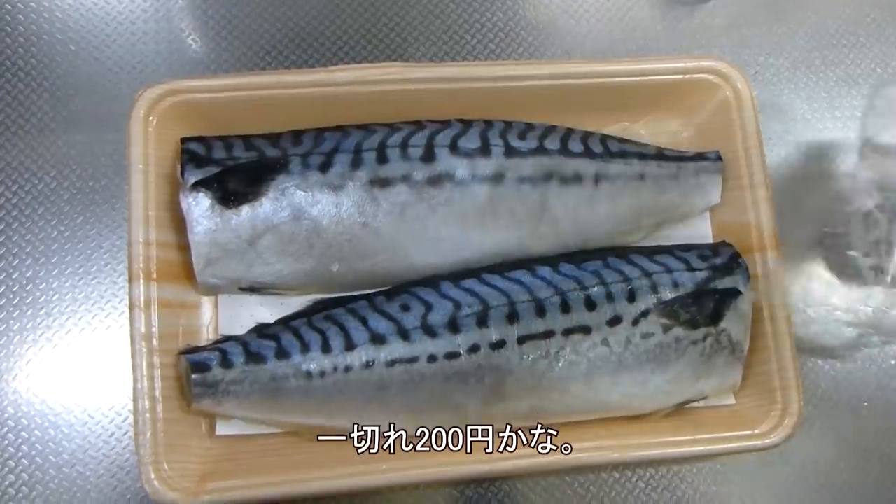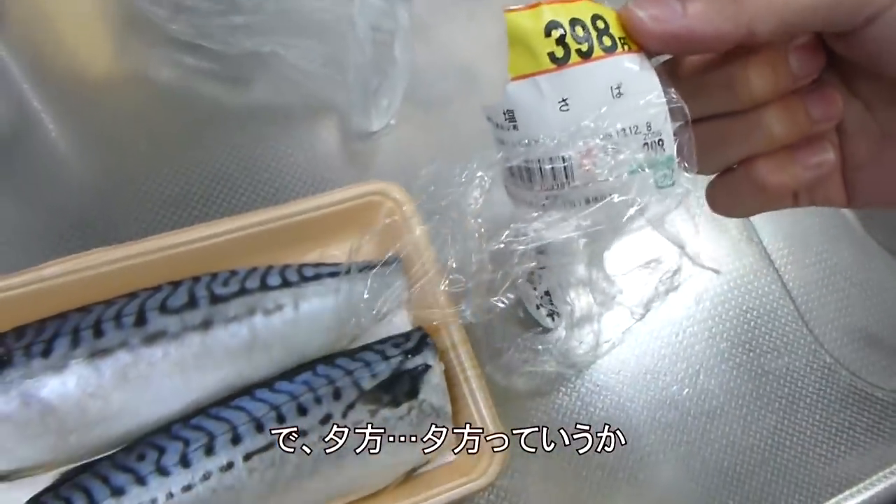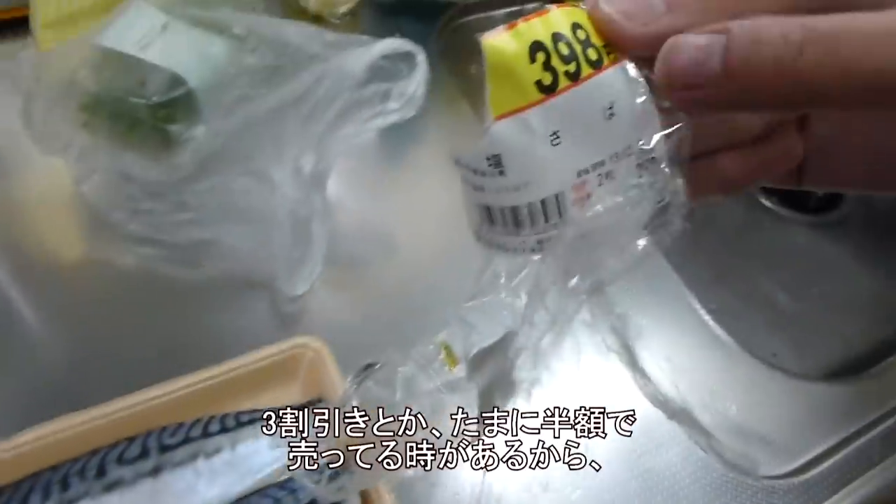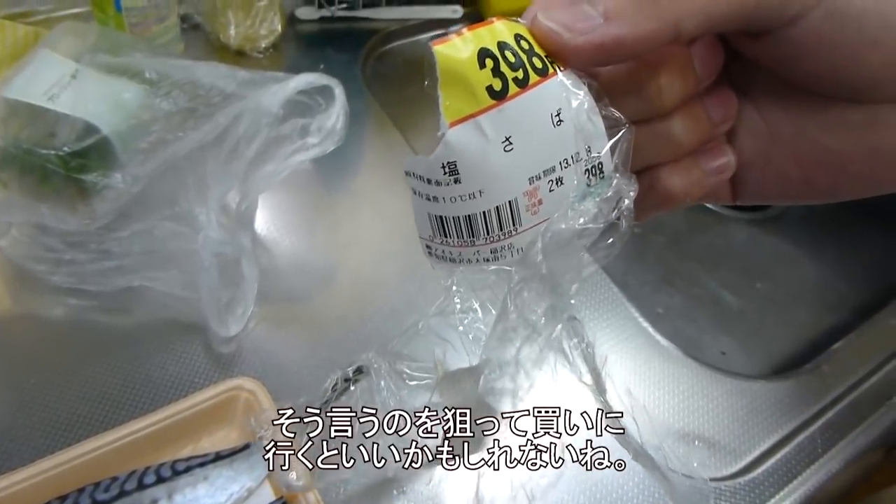It costs 200 yen. And at the end of the day it's close to half the price, so you can buy it easily.